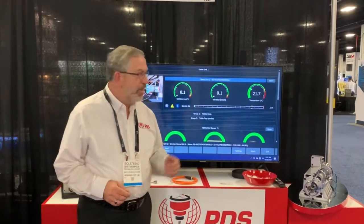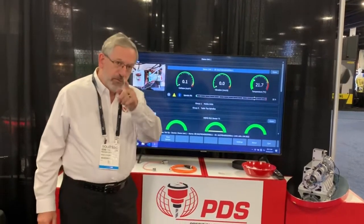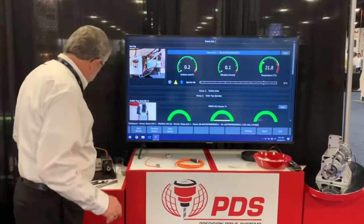Hey, Gene here with PDS Precision Drive System. I can show you the best thing that you can do for your maintenance team and for your company, and that's to monitor the health of your spindle. Let me turn this on and show you a little more.